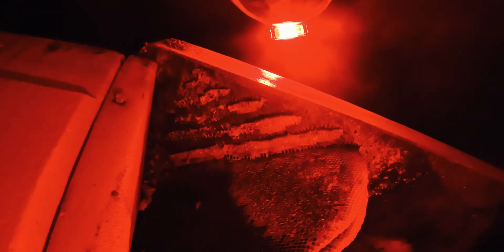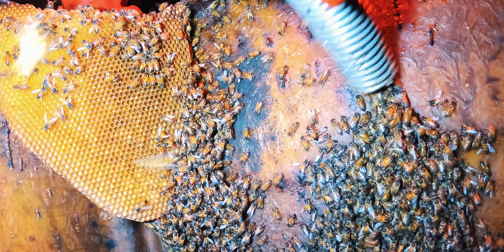The vacuum is specifically designed with a low suction power to ensure that the bees don't get injured. They are sucked through the tubes into the hive box attached to our custom vacuum, and this ensures that they can remain safe while we transport them to the apiary and to the new hive.